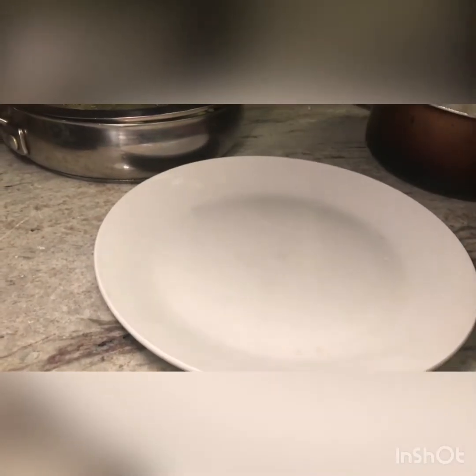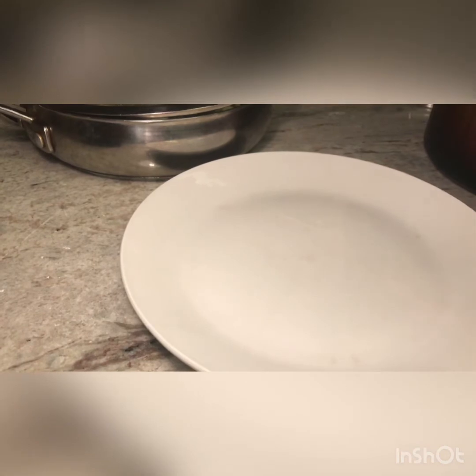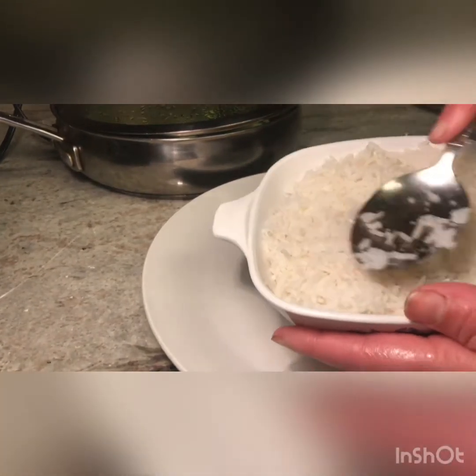Here I have my cooked rice. You can use brown rice, black rice, or any rice of your choice — I usually eat black rice or brown rice, but this is my family's favorite so we will be eating white rice. I'm gonna place my rice in the middle shaped with this mold. You can decorate your plate as you wish.